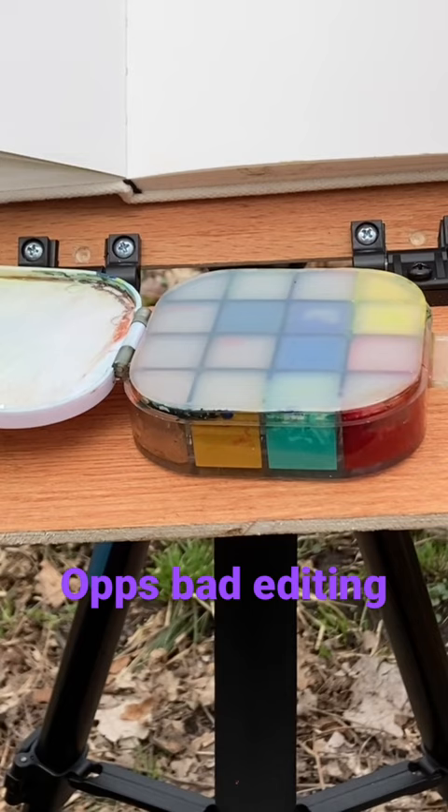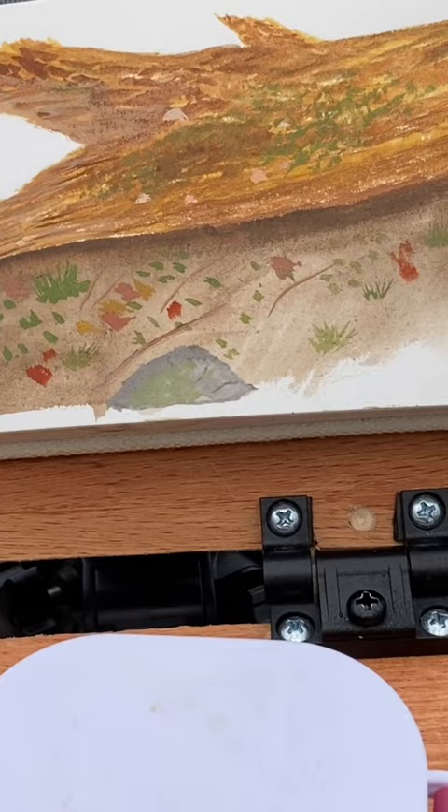So here is the finished painting. It turned out really nice. I am really pleased with it. Thanks for watching. Bye everyone.